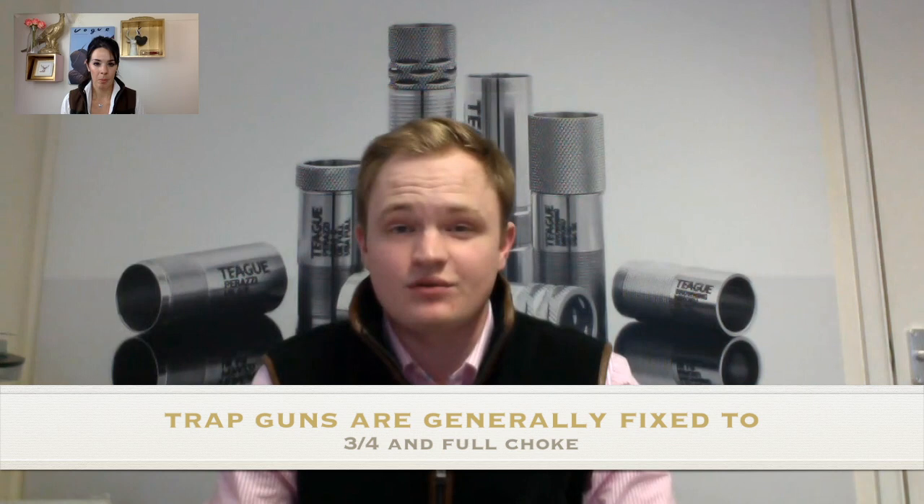With fixed choke guns, it depends on the type of gun. Most trap guns tend to be fixed at three-quarters and full — that's thirty thousandths and forty thousandths of an inch — because with trap you're shooting going-away targets. Your first target is much closer, and for the second shot you want tighter choking, which is why there's a full choke in the second barrel.